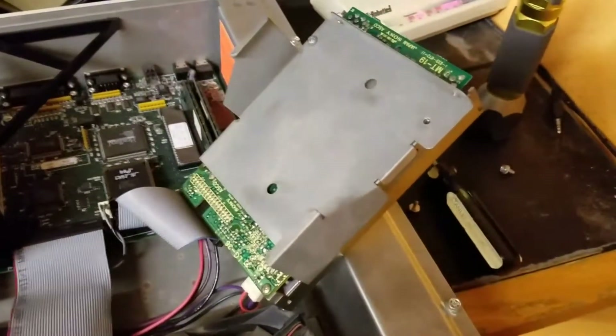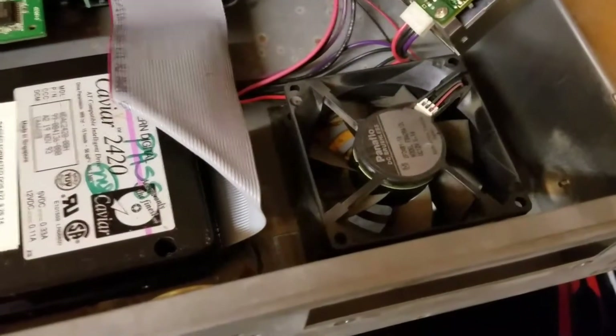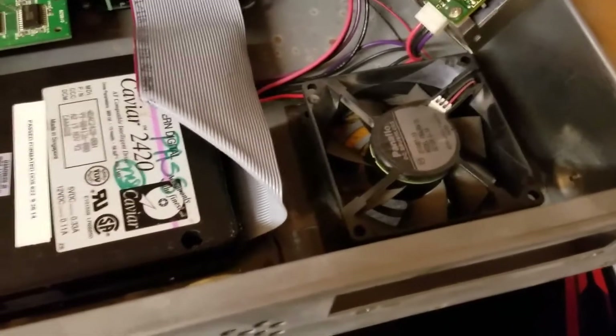I removed the floppy drive for a second so that you could see that the only fan in this machine — and there is a fan, a lot of people think there isn't — is underneath the floppy drive bay.